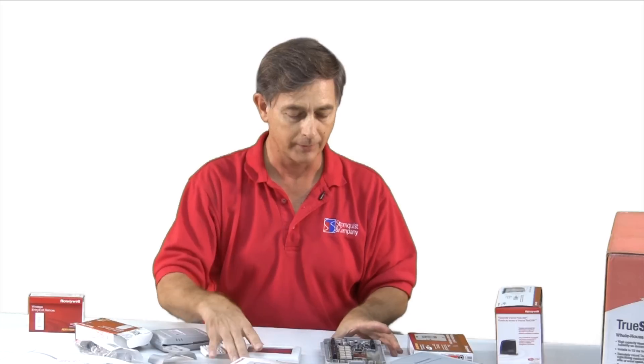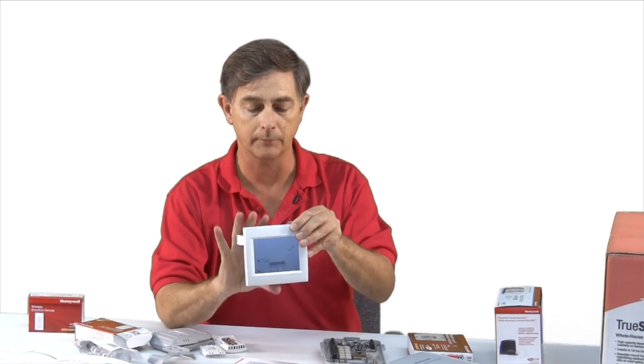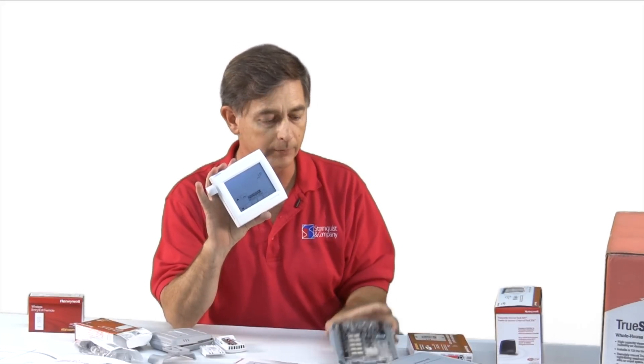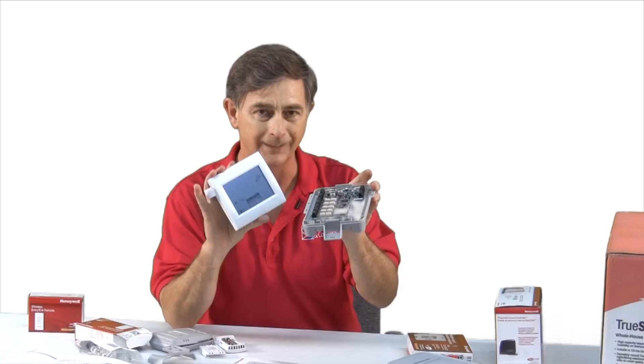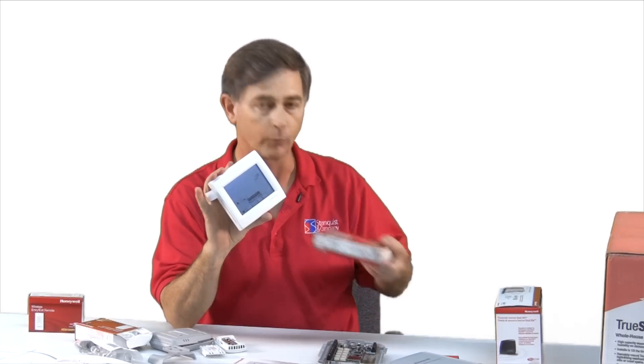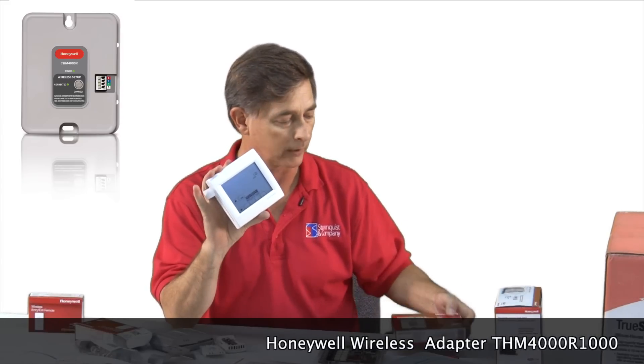If you want to go wireless on your thermostat and the distance from the thermostat to your equipment module is excessive, then we have a repeater that can extend your signal range.